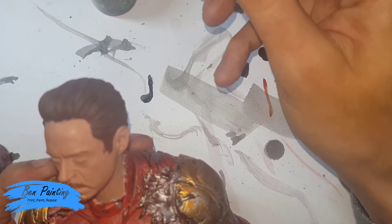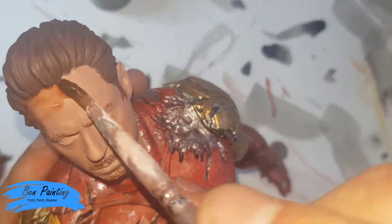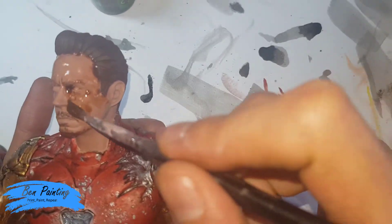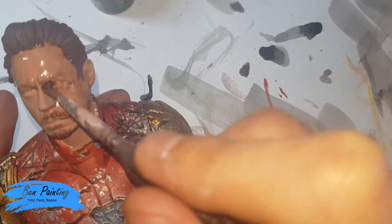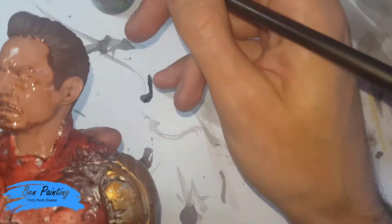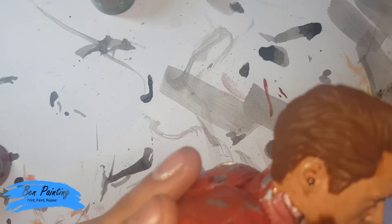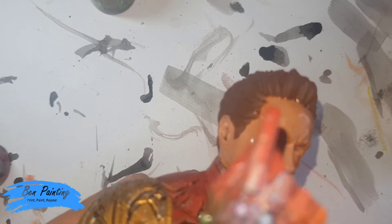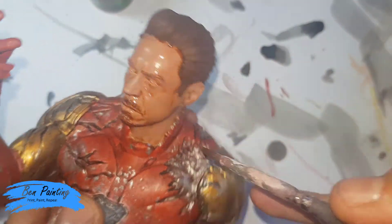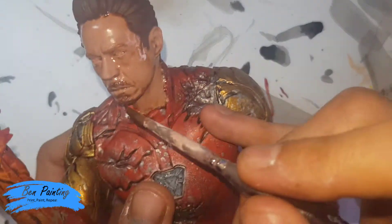Water it down a little bit — I think Reikland Fleshshade is just a bit too heavy — and I'm then going to apply this over the entire face, or the skin area. I just find having the eyebrows and the beard and everything in place just kind of helps me know what I'm working with. Some of the back areas I'm not too worried about because I'll be going over the hair with the Agrax Earthshade, and that will kind of neaten itself up. I want to add it in liberally here just so I can get a really clear line and know where I need to neaten up around the neck for the armour.